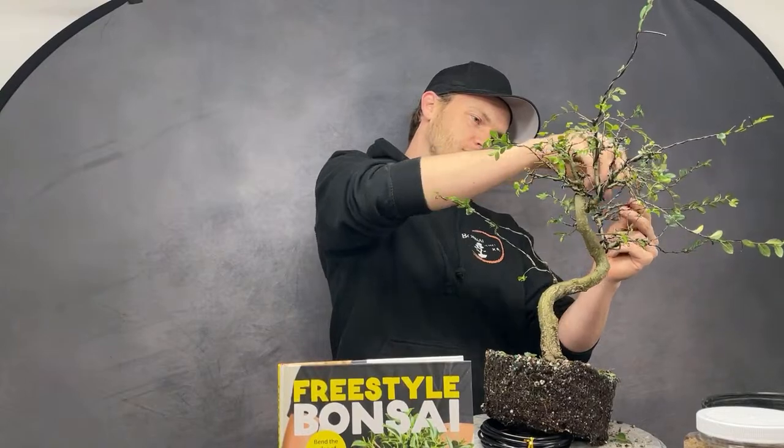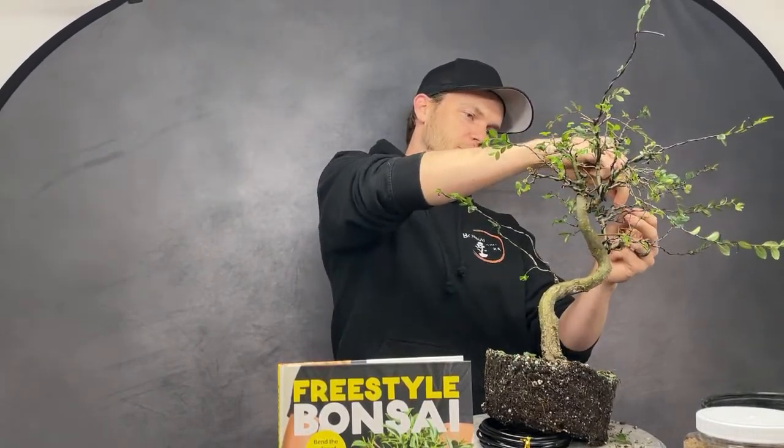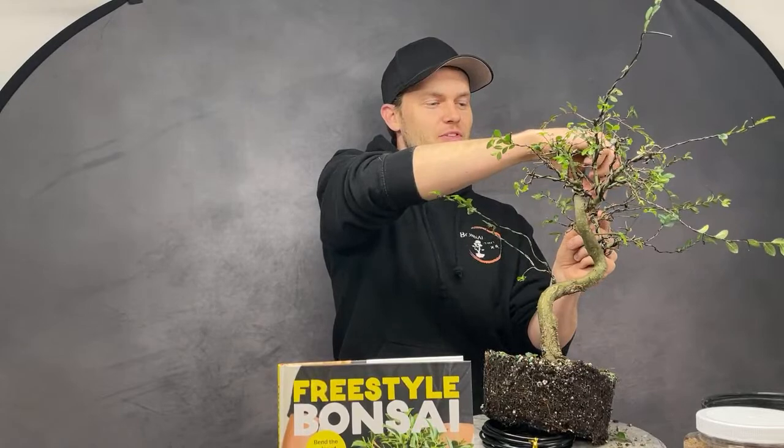Have you ever been to Japan? Not yet, but it's on my bucket list. Honestly though, I love Taiwanese bonsai so much more — and I've been to Taiwan. Even Chinese bonsai is phenomenal. Those are my first choices before Japan personally.